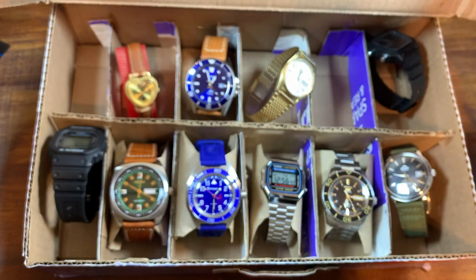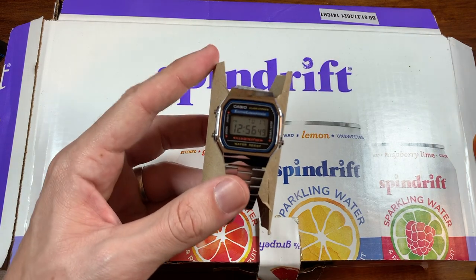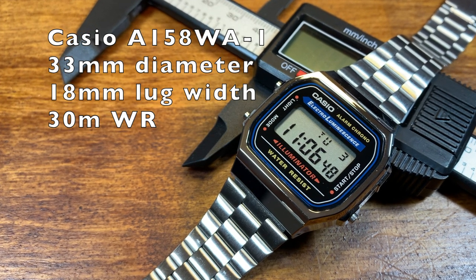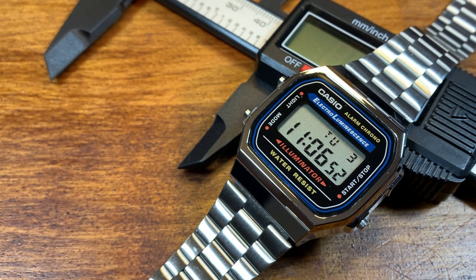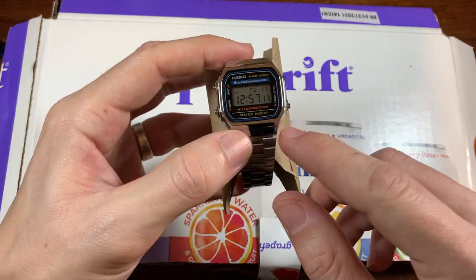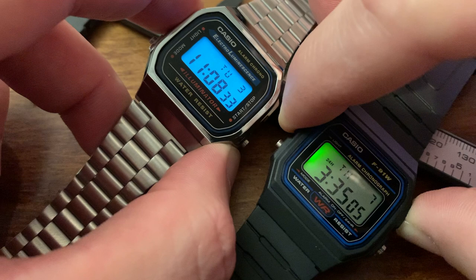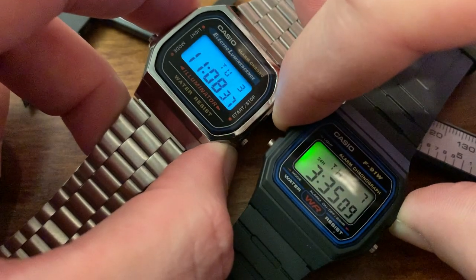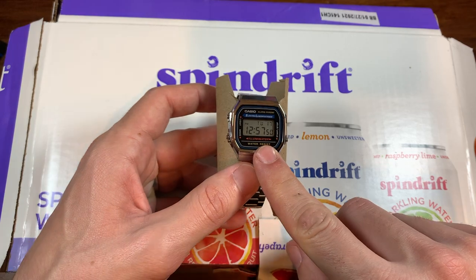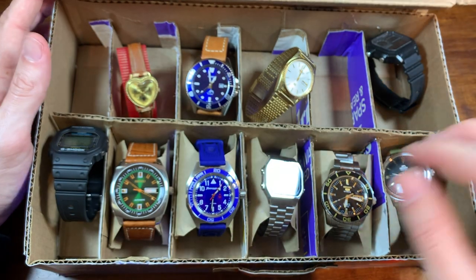Moving along to a watch you'll absolutely recognize — my favorite budget Casio to date, the A168. It's hard for me to remember the exact model number, but I absolutely love this watch. Not only is it so classy with the stainless steel bracelet and that high-chrome finish, but the Indiglo on this thing is absolutely breathtaking — way, way better than the F91W. That's why this is in the Spindrift $500 watch box. I picked this up for $12.